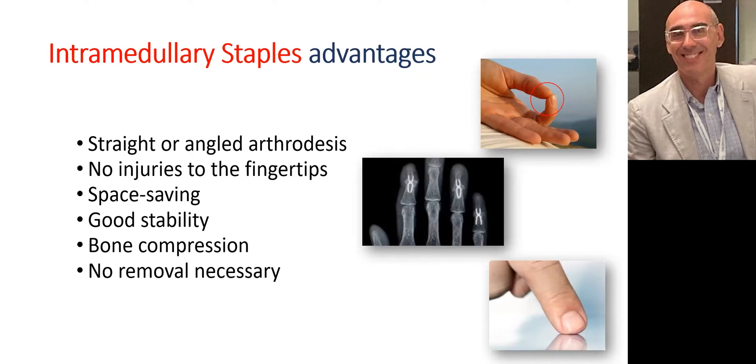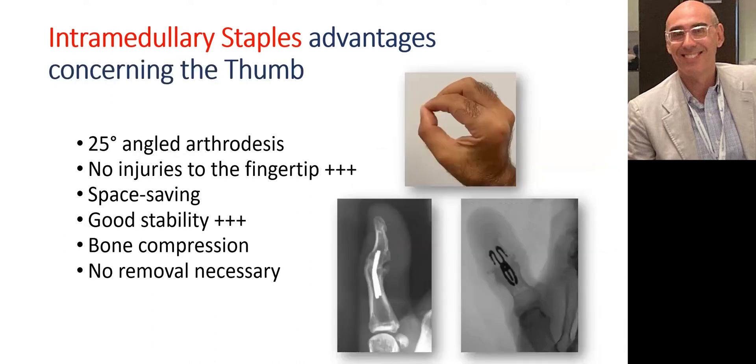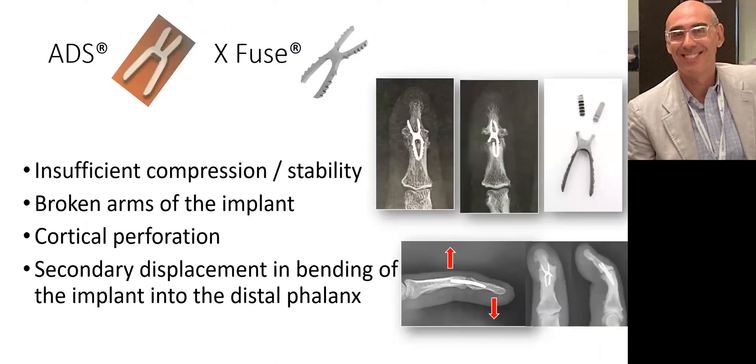This is even more true for the thumb IP, where the importance of a 25-degree angulation is a particularity of the thumb along with the absence of scar in the pulp. However, previously proposed intramedullary staples had insufficient compression and stability. Different studies have shown complications such as broken implants, perforation of the cortical bone, and bending displacement of the staples.